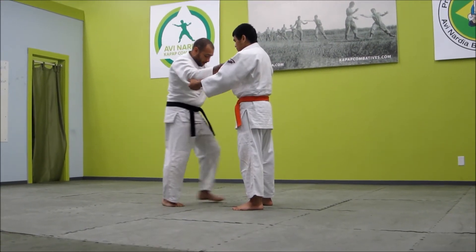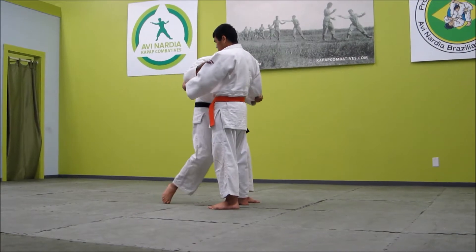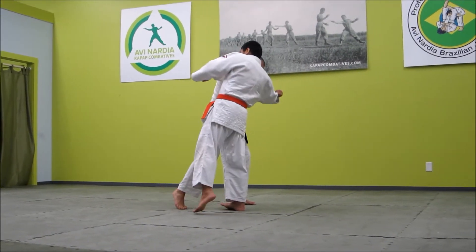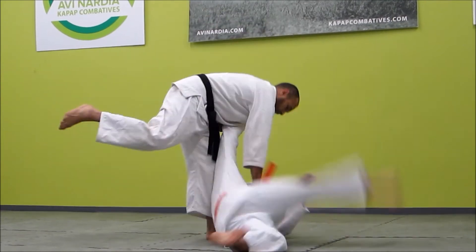You get the grips, step up to the side — not straight in. Angle of attack, relative position, since I was always talking about it. Bring all of his weight over his pinky toe. Now reap.